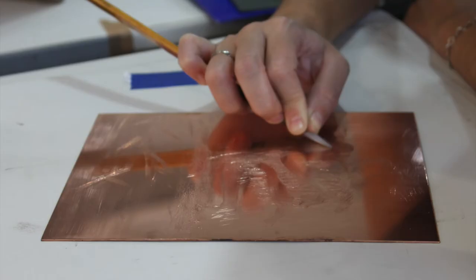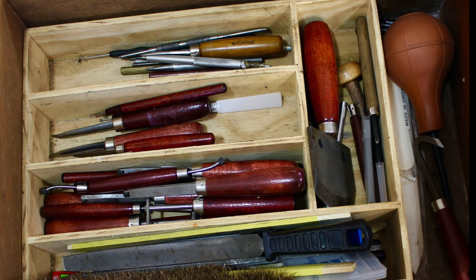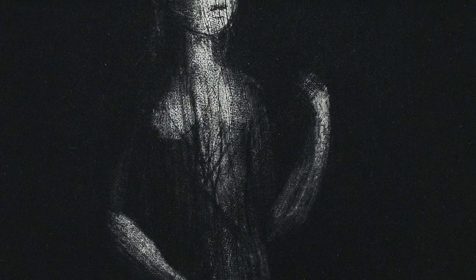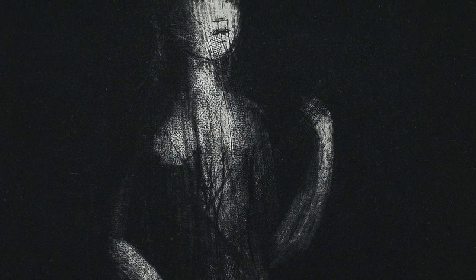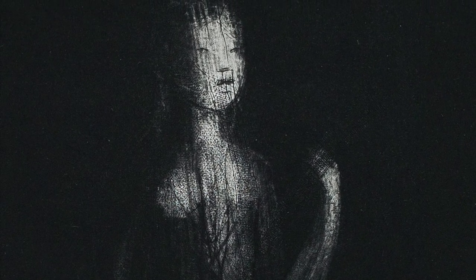To transform the earlier image, Bell had to reintroduce the figure by using scraping and burnishing tools, creating white areas in the black aquatint base. Through the darkness, a figure was revealed. By carefully adding areas of light into the dark plate, the image revealed itself and a solitary figure stepped forward to make its presence known amidst the darkness.